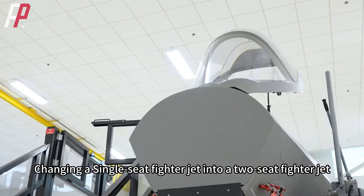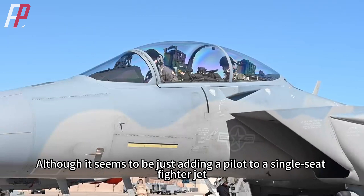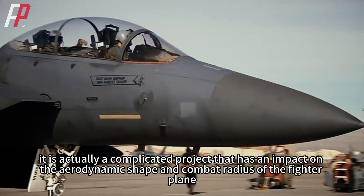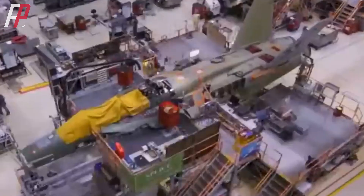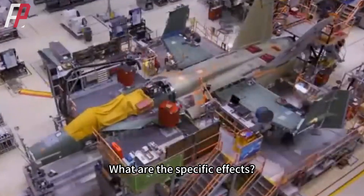Changing a single-seat fighter jet into a two-seat fighter jet. Although it seems to be just adding a pilot, it is actually a complicated project that has an impact on the aerodynamic shape and combat radius of the fighter plane. So how do you change a single seat to a double seat? What are the specific effects?